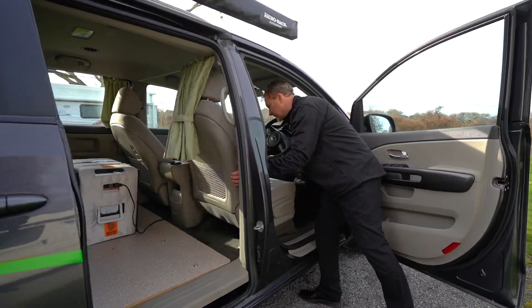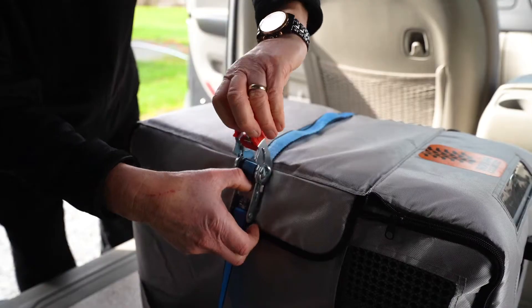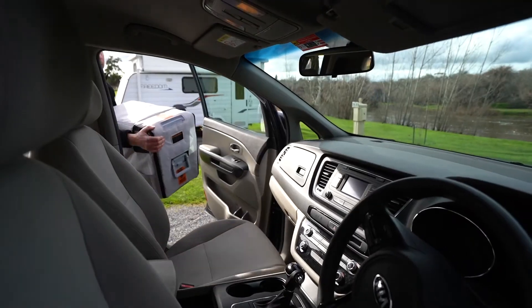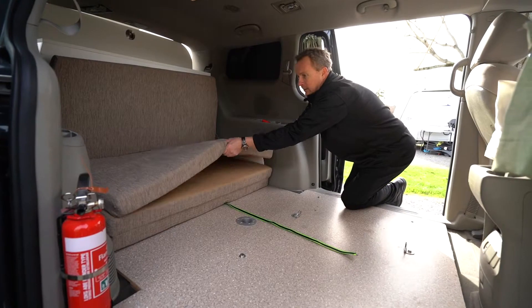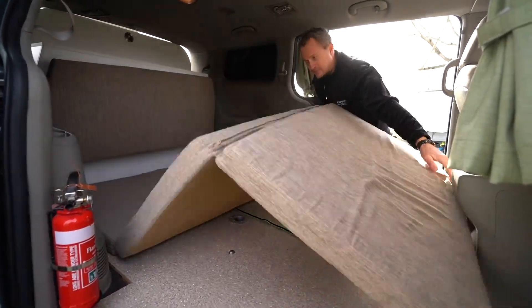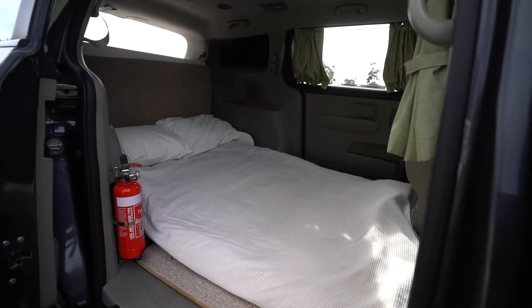To set up the bed, move the two front seats as far forward as possible and store the fridge on the front seat. Store any other luggage in the rear compartment or in the roof pod. Unfold the mattress for use as a double bed.